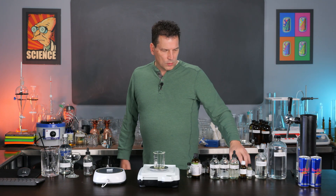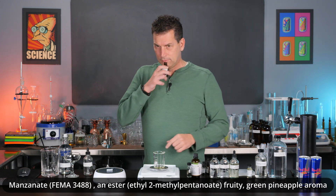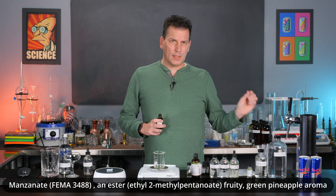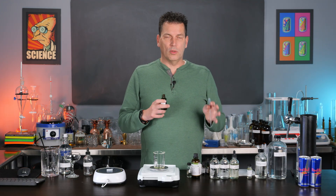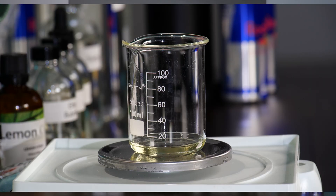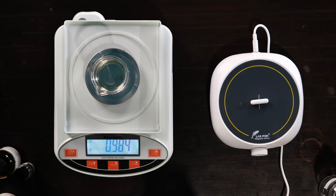Now the next ingredient is manzanate. You may not have heard this one — it does have a pineapple estery aroma, kind of sweet and fruity. It's not outside of the normal ester aroma. We're going to add one gram of this. I tend to overshoot rather than undershoot, but that's 1.005 grams, which is fine.